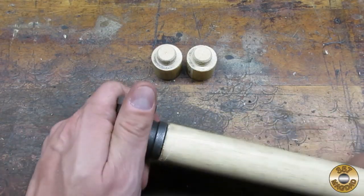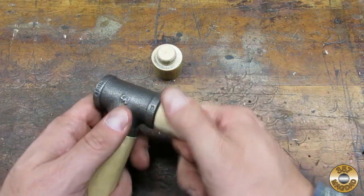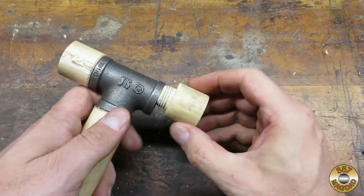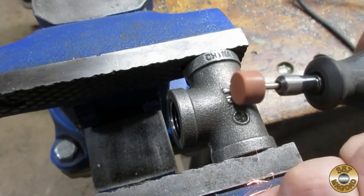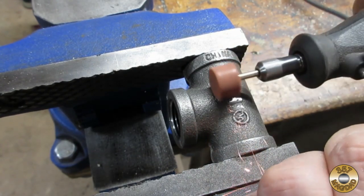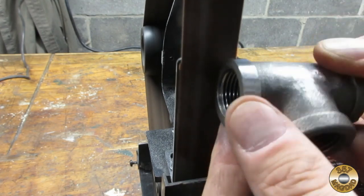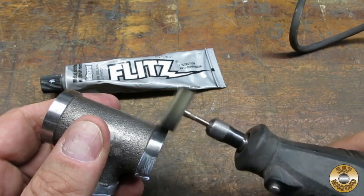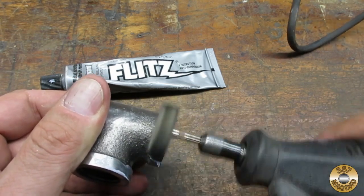Here I am test fitting the parts. I used my Dremel to grind off the markings on the pipe tee and clean up the casting lines. I used the belt sander to smooth the collars. No 357 mag dyed project would be complete without some Flitz action.